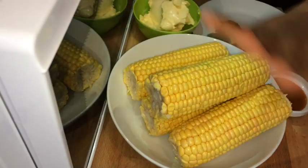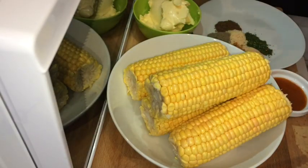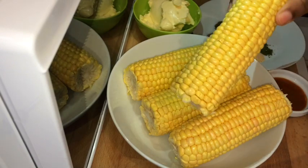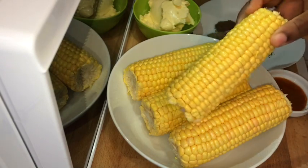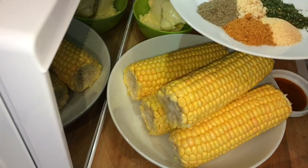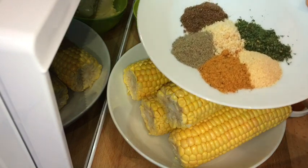Hi guys, this is Jodi cooking, welcome back to my channel. Today I'm going to make some garlic butter corn. A lot of people on my Instagram have been asking me for this recipe, so I thought I would share it for you guys.